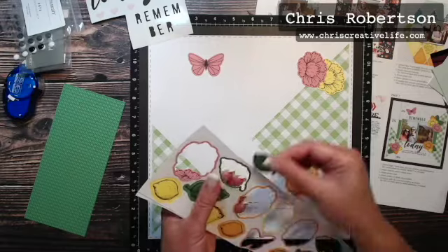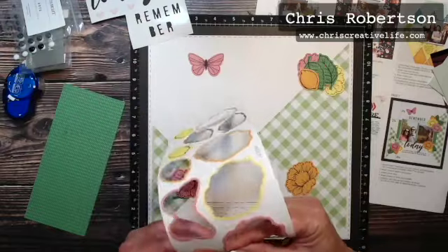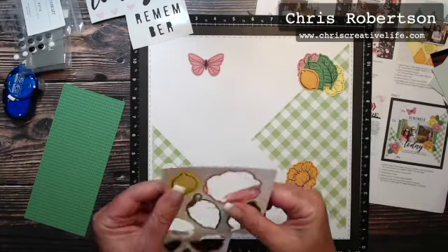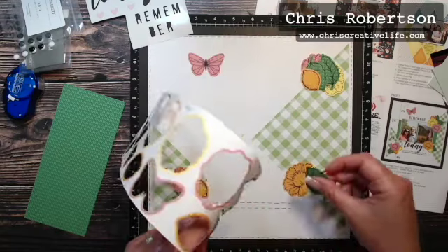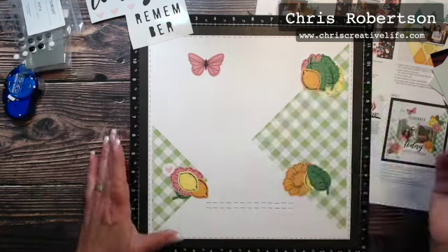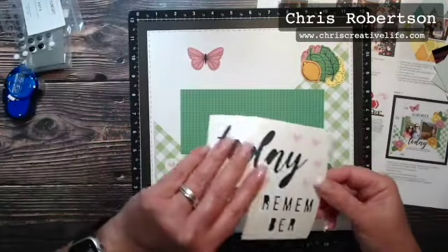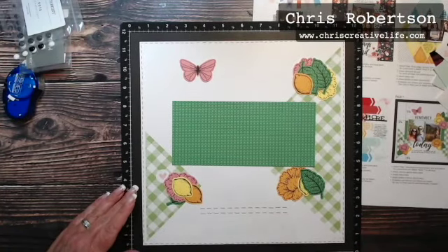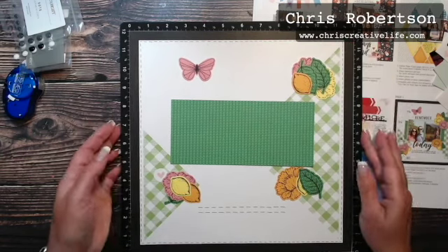I've done this before — I just kind of lay them in the spots where they're going to go, and then it helps me know if I wanted to add something to the cluster. Like I said, I'm going to add some silver embellishing thread. Then we have this background piece here, so I'm going to lay that in first because it is the back piece. I'm just adding my page down here on my versa mat.